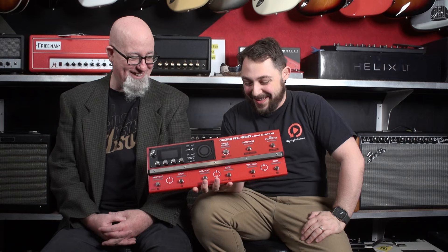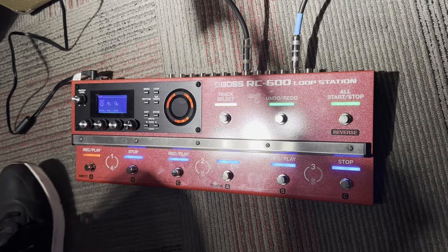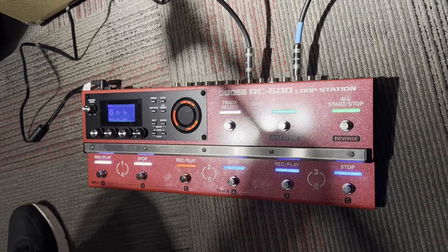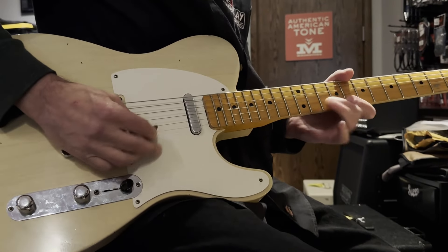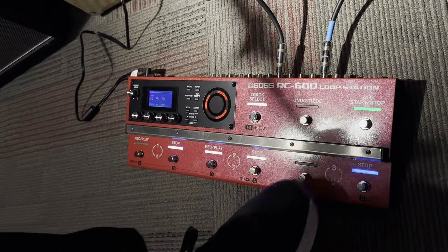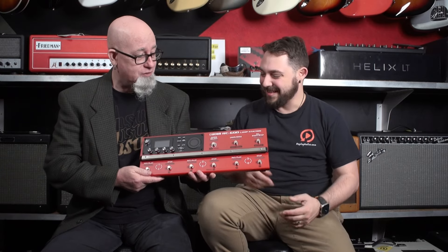Now we have the largest pedal on the list. We bit the bullet and decided to start carrying the Mac Daddy of loopers. This is about as big as it gets as far as Boss loopers go — they start out with the RC1, and now this is the RC600. This thing can do all of your looping needs: loops on loops, vocal loops, different configurations. It has an LED screen, every parameter can be adjusted, and the quality is nice — it's got some weight to it. You've got basically six loopers that you can run all at the same time. Imagine the realm of possibilities.